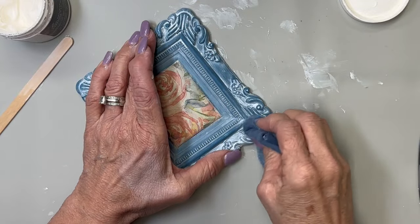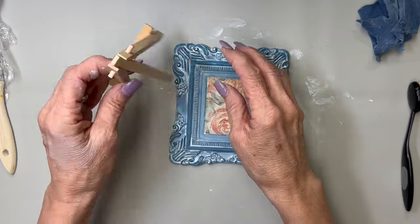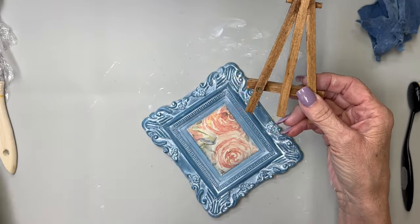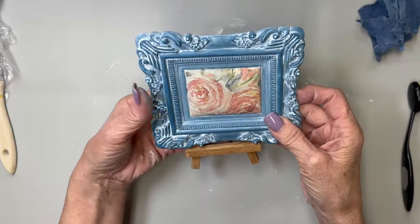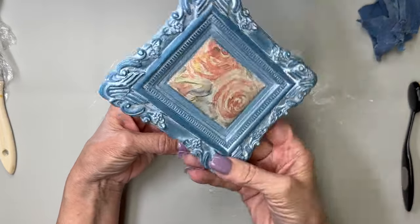I absolutely adore this look — it looks so shabby chic to me and I just love it. You're going to see how all those details pop. I had this little easel from Dollar Tree, and this one came from Dollar Tree or Hobby Lobby. I stained it with some antique wax and that's how I'm going to display my little frame — it looks like it belongs in an art gallery.